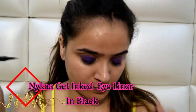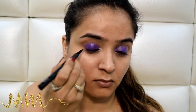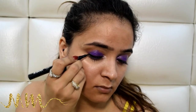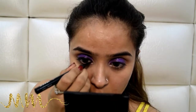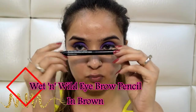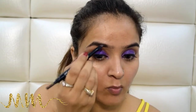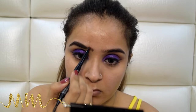For the eyeliner, I'm using my all-time favorite Nykaa Get Inked Pen Eyeliner. My target is not very thin, not very thick — just a regular winged eyeliner. Time to groom the eyebrows, and I am using my Wet n Wild eyebrow grooming stick in the shade brown. Please don't ignore grooming your eyebrows — they make a very important part of your entire makeup.